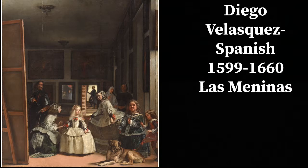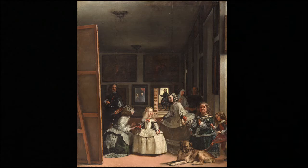Let's have a look at Las Meninas. It's a painting by Diego Velazquez, who was Spanish 17th century. It's in the Prado Museum and it's considered one of the best paintings in the world by a lot of painters and art historians.